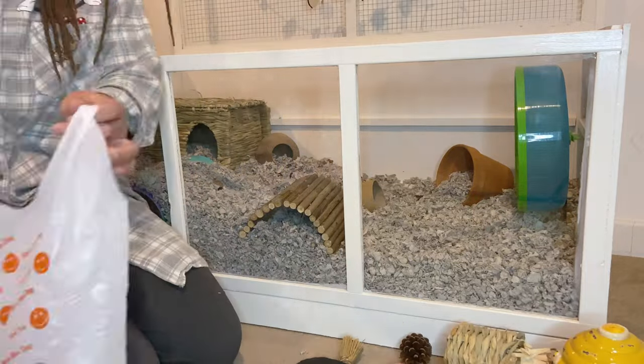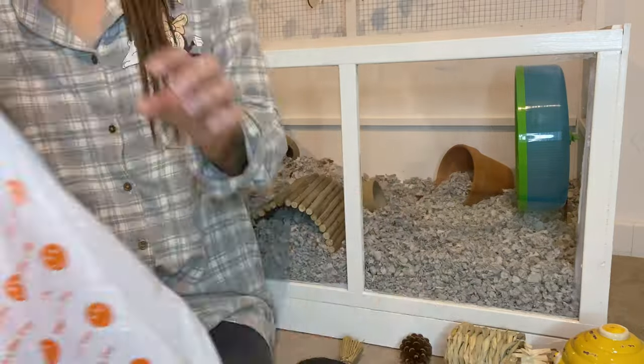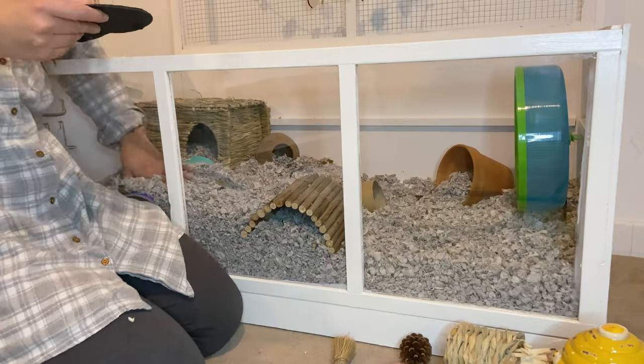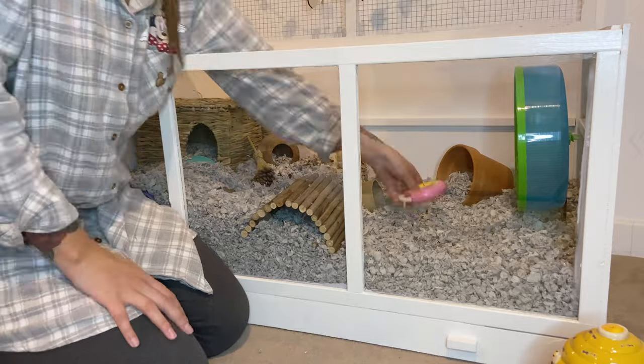Usually when I spot clean, the last thing I have left to clean is his sand bath. I go ahead and empty all of the dirty sand out into the rubbish bag and then take it and wash it - I decided to do this off camera today. I'm going to pop all of the other little items back in and then refill his sand bath and add that in at the end.